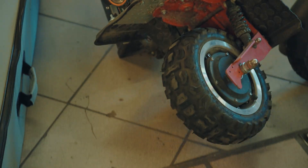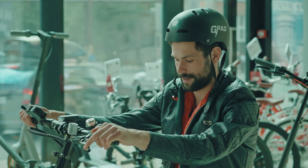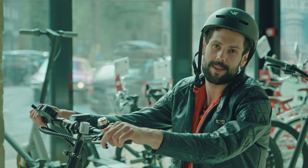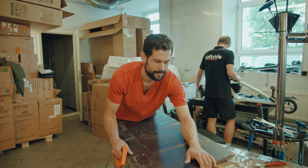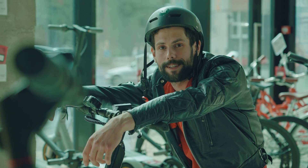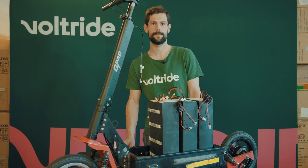Riding this thing for like 12 hours straight might be a bit exhausting. The only thing that I have to get ready now is, I think, myself.